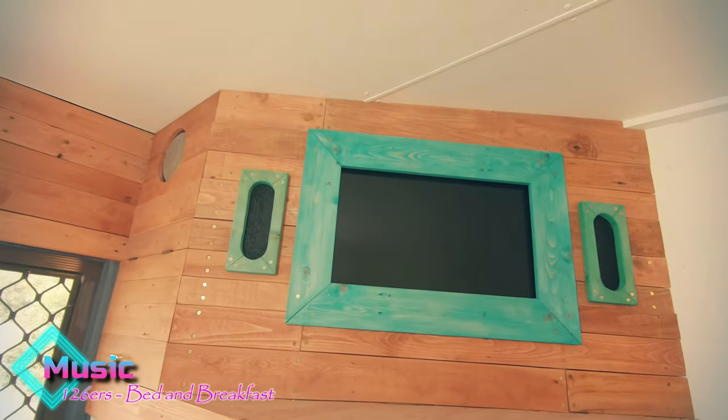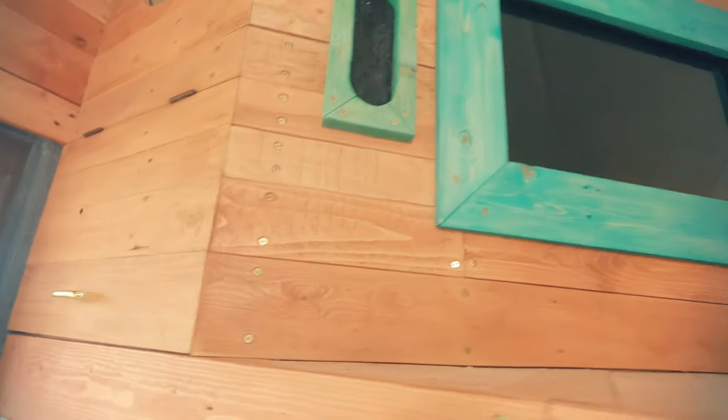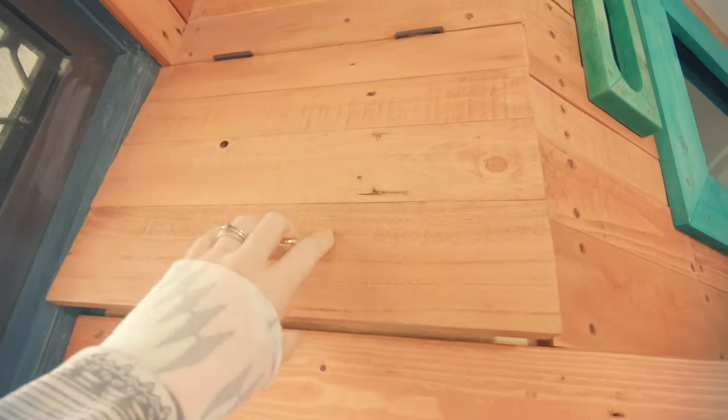There will be drawers and shelves underneath for storage in the future. This is the side access door to get to all the wires for the TV and the speakers, and it also holds the DVD player.